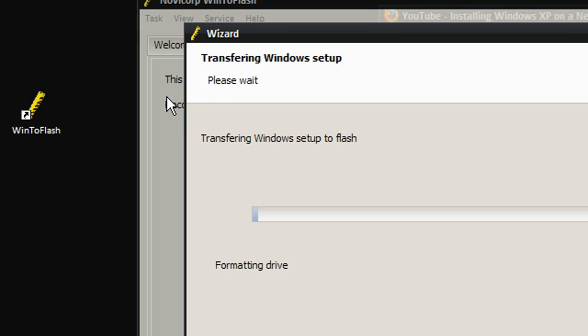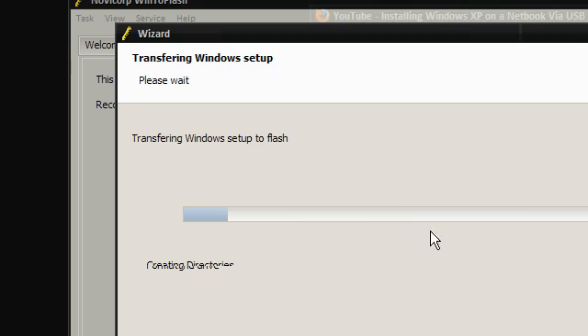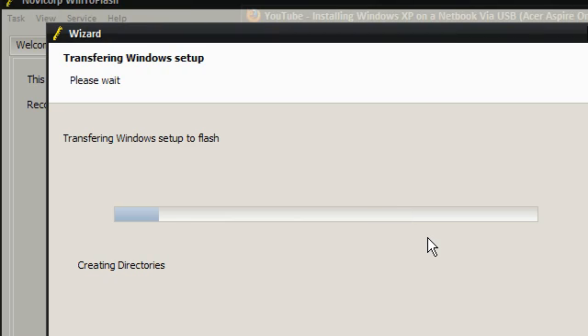If you go into the advanced mode — which I won't do since I don't want to cancel this — you'll find it has about four options. You can change things like what type of USB you want, like a USB HDD, and you can also change the format type. There's not really that much point though — you might as well just go through this really easy setup.